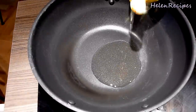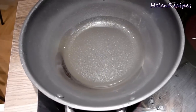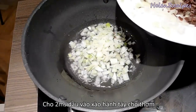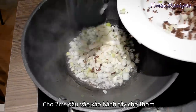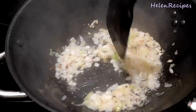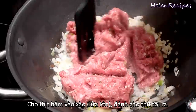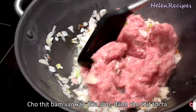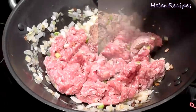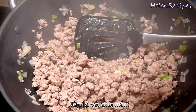Next, in a wok or a large saucepan on high heat, add in 2 tablespoons of vegetable oil. When the oil is hot, add in the diced onion. Sauté the onion for about 1 to 2 minutes until translucent. Then add in the minced pork. Stir well and use the spatula to break the pork to avoid any lumps. Continue to cook the pork until it is no longer pink. Now have a taste — if it's not salty enough, you may want to add a little more fish sauce.